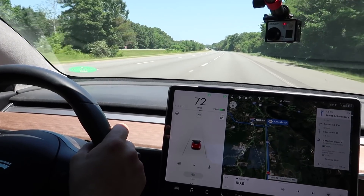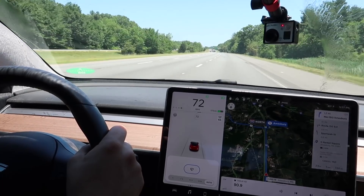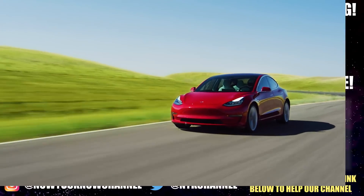Do a windshield wash. You do that by pushing in hard on the button on the left stalk, and the windshield wiper fluid comes out of the windshield wipers themselves.